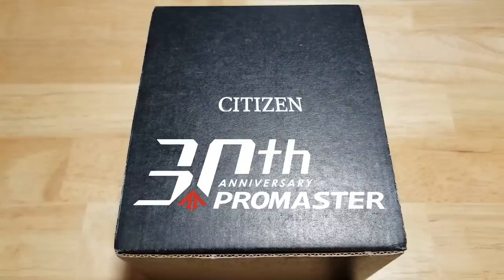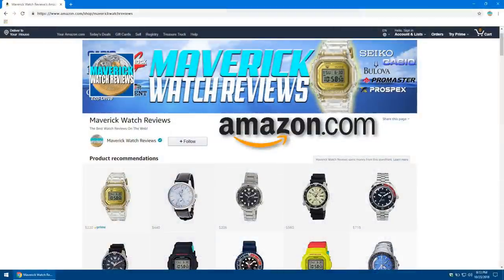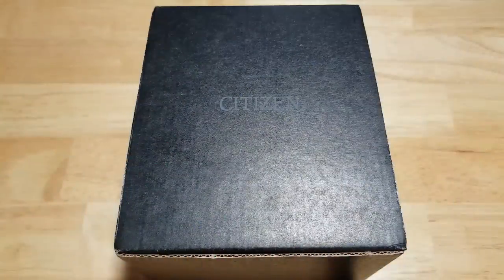Also make sure you check out my Amazon shopping channel for all of my favorite watches that I've reviewed on this channel, and be sure to visit my Teespring merch store — pick yourself up a t-shirt or a mug. I'll make sure to put both of those links in the description field for you.